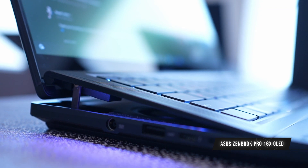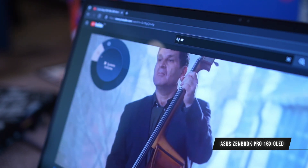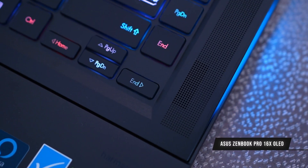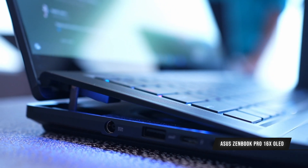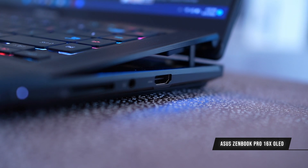Moving on to the ZenBook Pro 16X OLED — this is their newest Creator Series laptop. It's a continuation of the design features from previous laptops with the active aerodynamic system combined with the ZenBook Pro philosophy. As you can see, the hinge is raised, so the keyboard actually has a tilt to give it some breathing room.